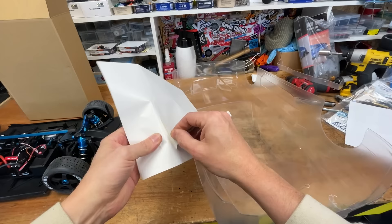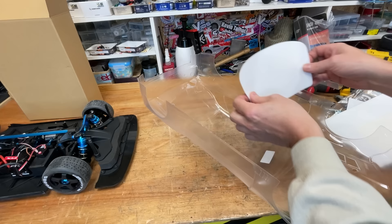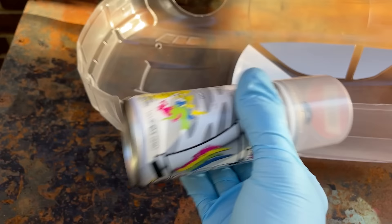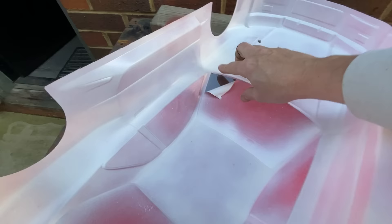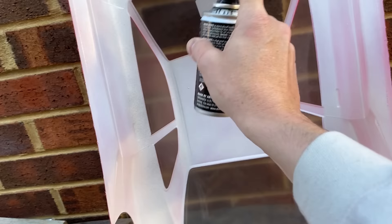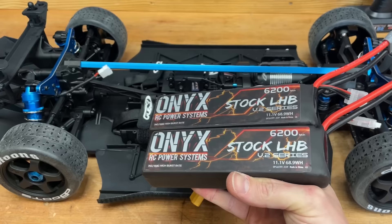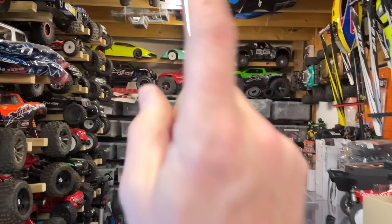Next up we're going to paint the body. First we're going to degrease it, then apply the window masks, then key up the surface so the paint has somewhere to stick. Then we're going to paint it red and back it with some white. After that we'll peel off all the window masks and give the windows a nice tint. To finish it off, we're going to paint the wing black.